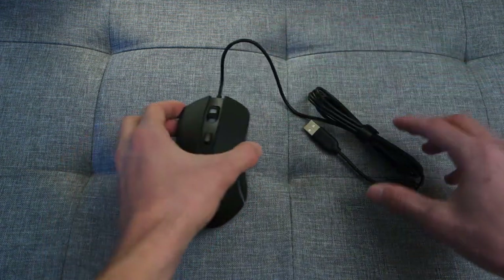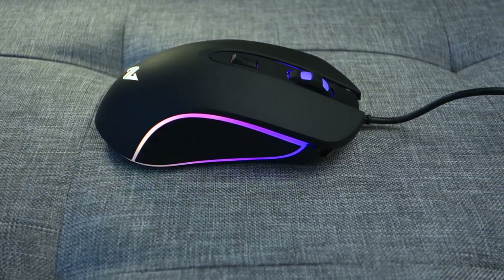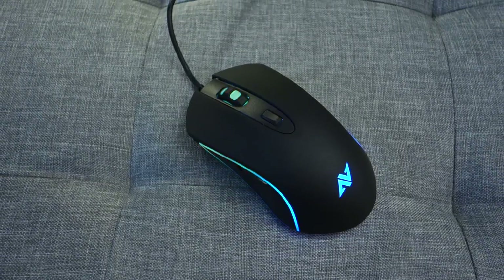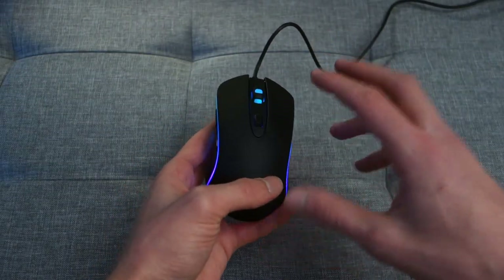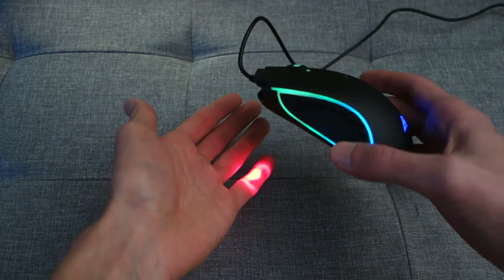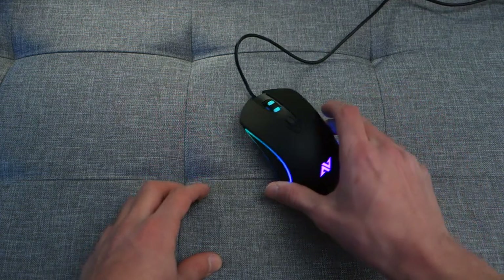The cable has a rubbery feel to it. With the mouse plugged in, you'll be able to see RGB lights that stem from both sides of the mouse, the back of the mouse, and the scroll wheel as well — we'll get to customization through the software in just a bit. As you can see it's got an optical sensor, which can be seen with a red light underneath it.